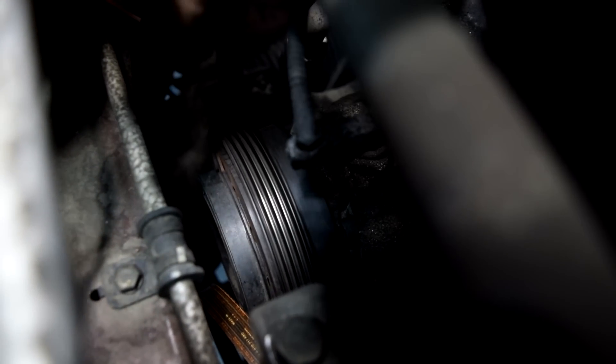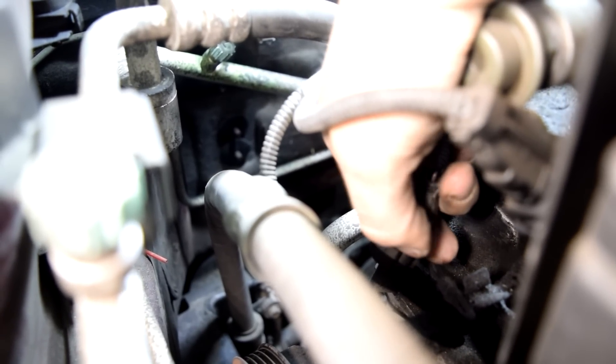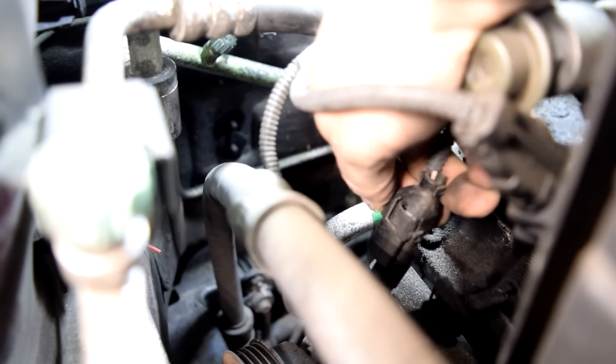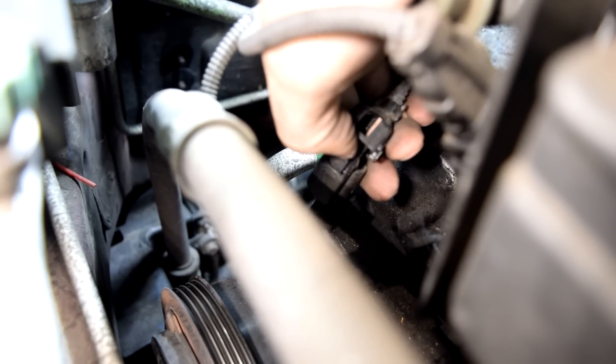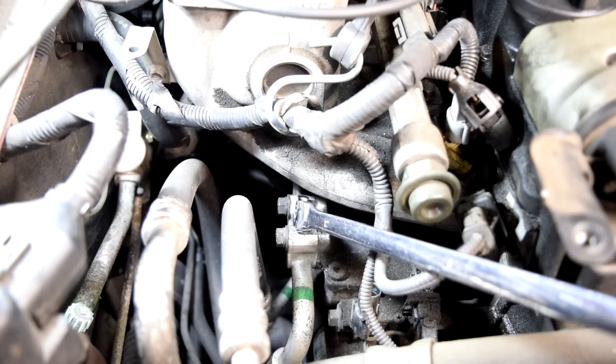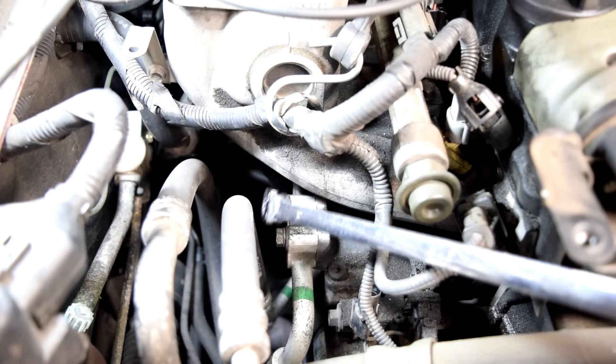Next we'll remove this little plastic connector for our AC compressor coil by first removing the plastic cover and then pressing on the little plastic tab and pulling it up. Next we'll remove our low and high pressure lines, which are attached to our AC compressor by these two 12mm bolts. Obviously you want to make sure you have already evacuated all the refrigerant from the system.